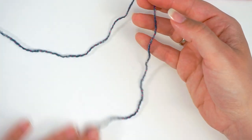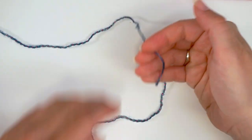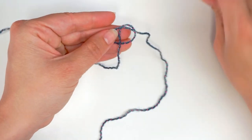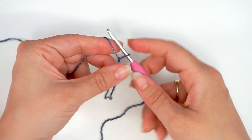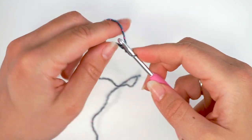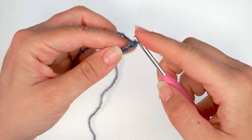Before I begin, I leave about 20 centimeters of yarn — you will need this for later. And then I will do the slip knot. Make a loop with your yarn, take the long end of the yarn behind the loop, and pull it from the middle with your hook and pull. Then we chain 37. Yarn over, pull through, yarn over, pull through, and we just keep chaining until we have 37 chains.